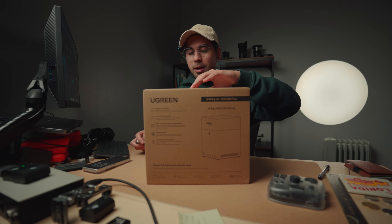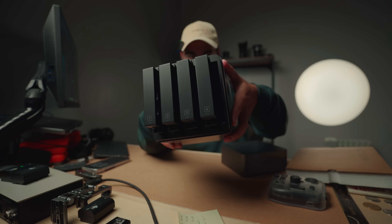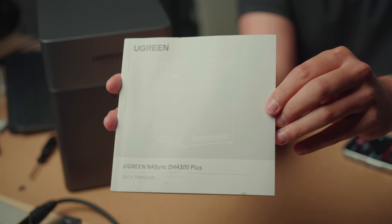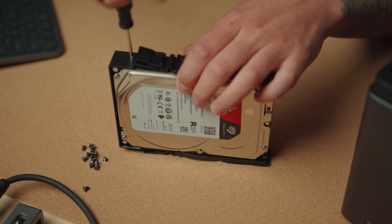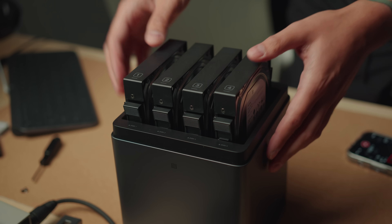Here's what comes in the box: the main NAS unit, four disc holders, a power cord, an ethernet cable, and a quick setup guide. Get your drives out of the box, install them in each bay with the provided screws using the provided screwdriver, and place everything back into their respective bays.